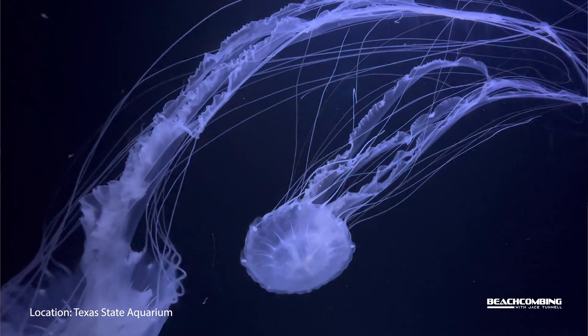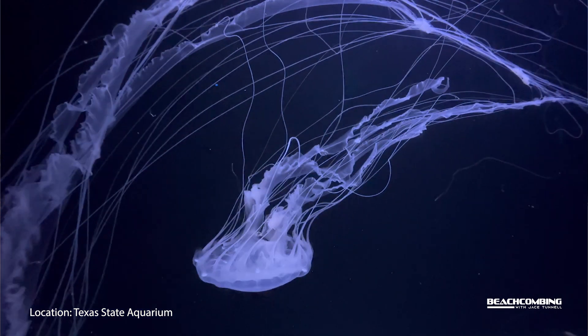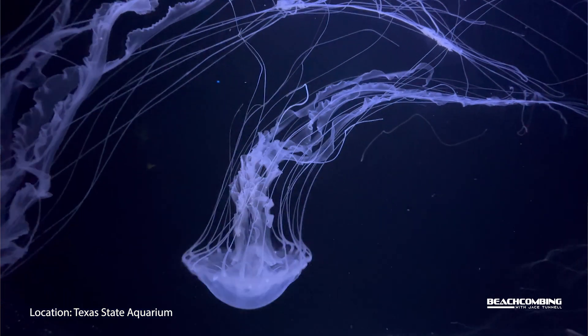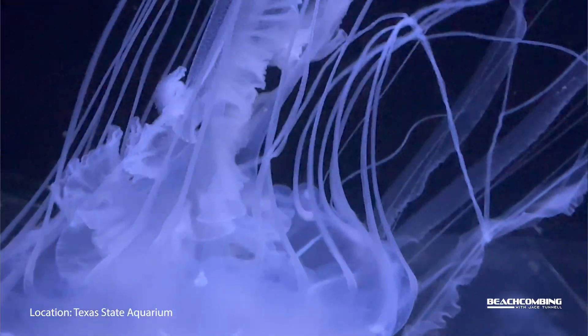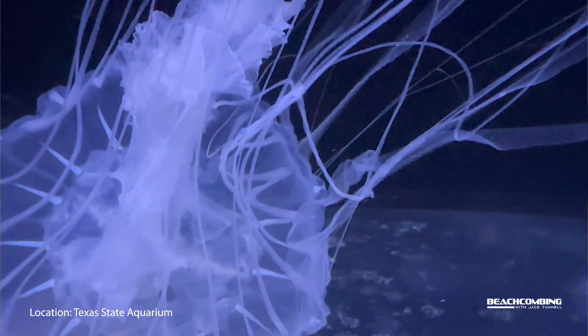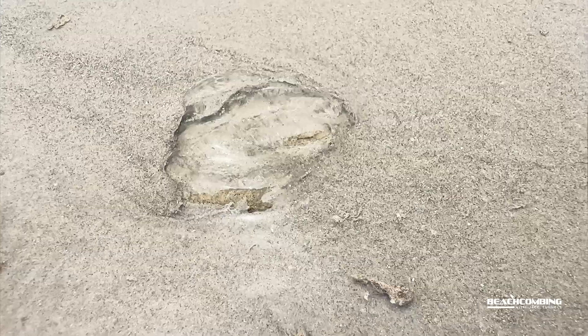Now these things are carnivorous, and you'll see them eating the typical kind of food that you see jellyfish eating — probably some crustaceans, some fish, things like that. But what's different about these is they actually eat other jellyfish. So they're pretty hardcore.